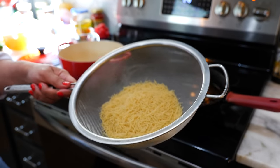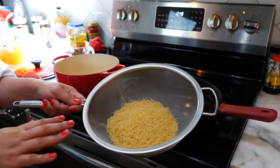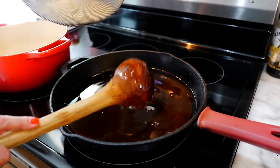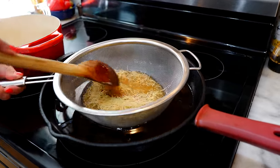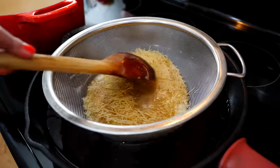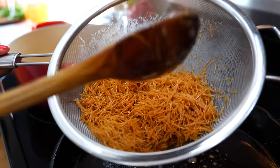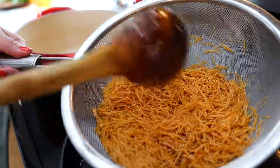I like to pour the fideo into a strainer and then add it to hot oil. That ensures that I have an even fry all over my noodles and I don't have any of the extra burned ones that we tend to get when you're frying it on the pan. In less than a minute you have a perfectly fried fideo.